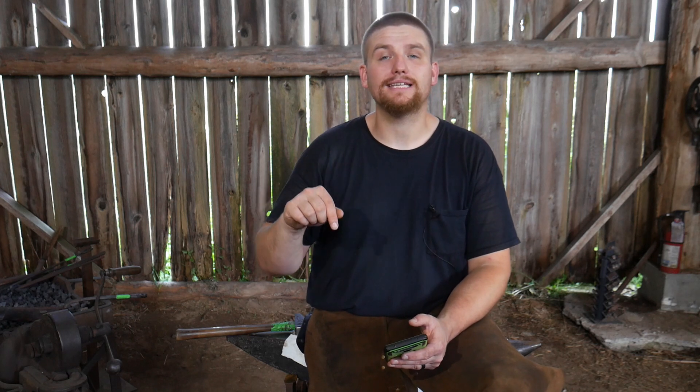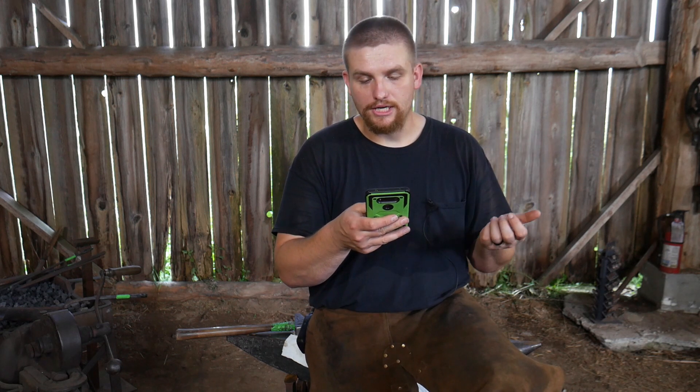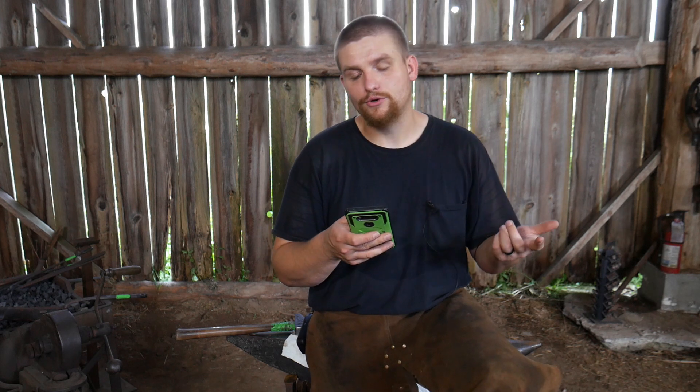If you haven't seen that video, I'll put a link in the description and at the end of this video to where you can go view it. So I'm going to go ahead and start here. Like always, got my phone in front of me. We're going to read your questions off one by one, do three, and hope we can get through them.